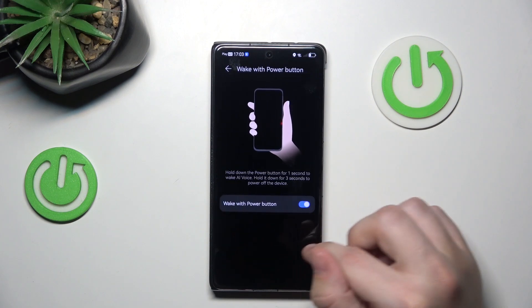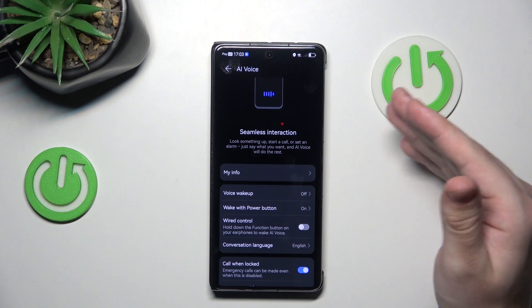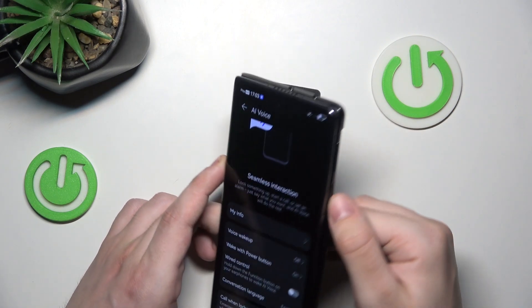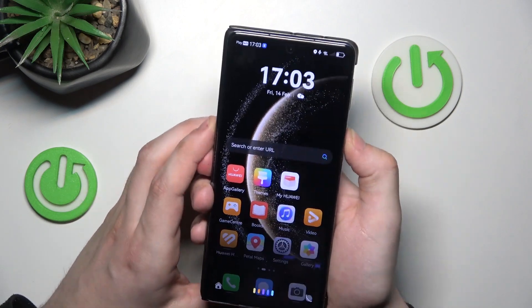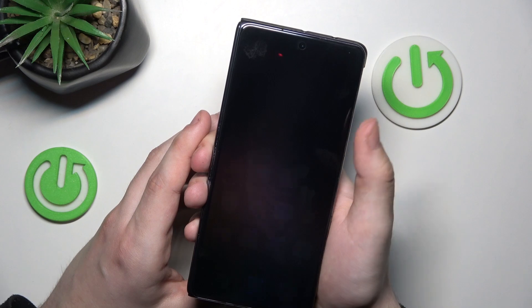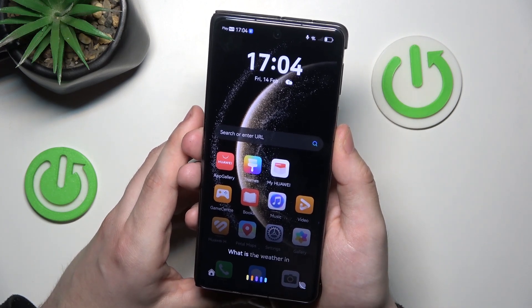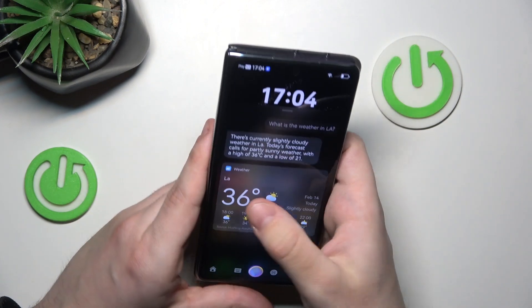Another thing is the wake up with the power button. You don't need to every time say 'Hi Celia' — you can also use the power button located here. I will show again. What is the weather in LA? And again, we have our answer.